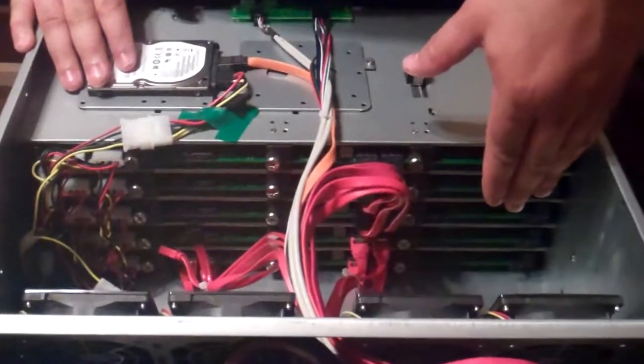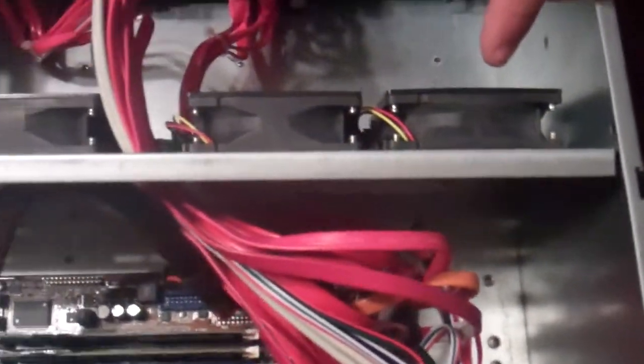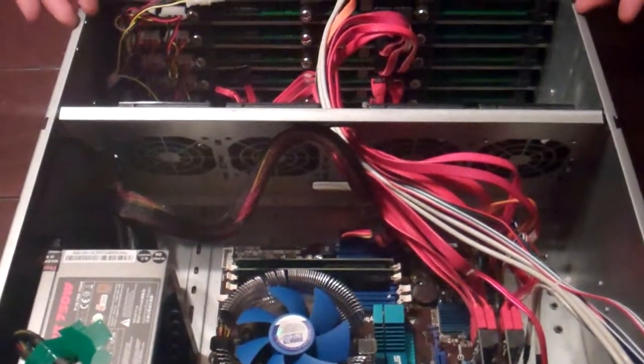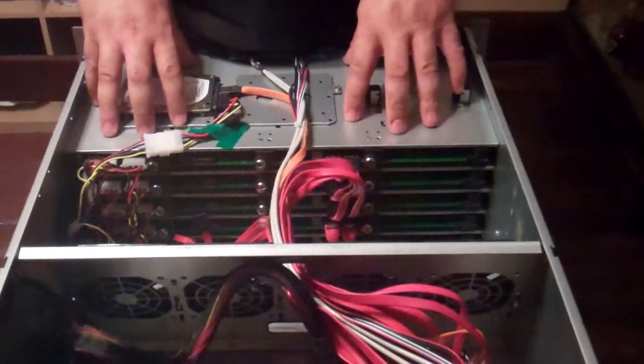At the back of the drive bays there is a fan shroud for 80mm fans. Everybody online says this thing is ridiculously loud, but if you've ever worked with a server or a disk array before, it's not that loud. I was worried these fans wouldn't move enough air, but it turns out they move a lot of air and the drives consistently stay cool.